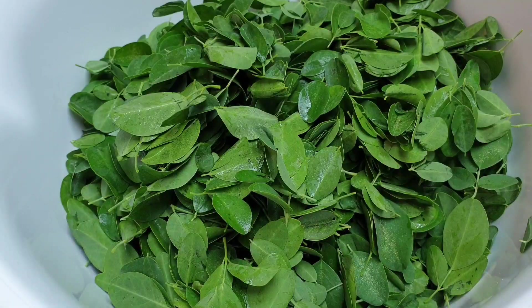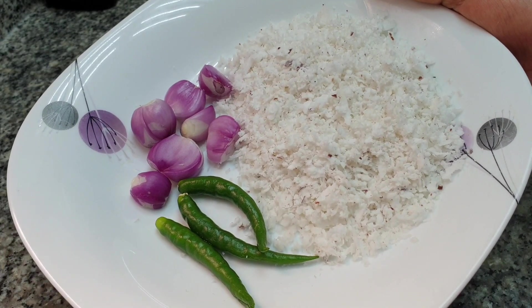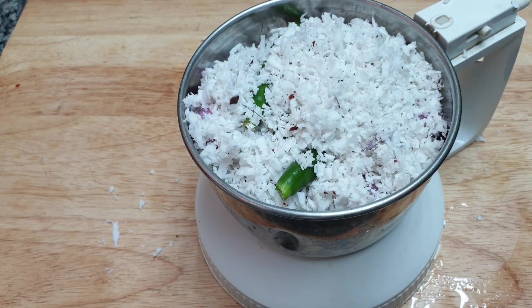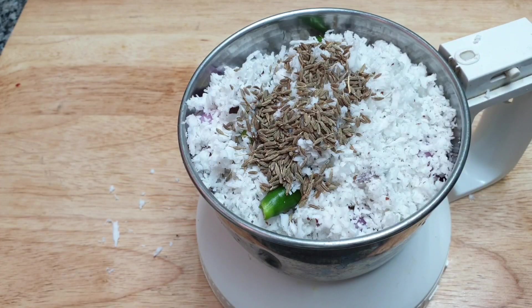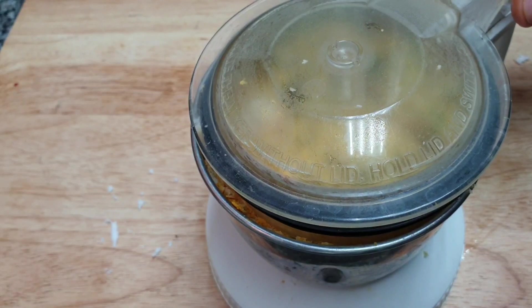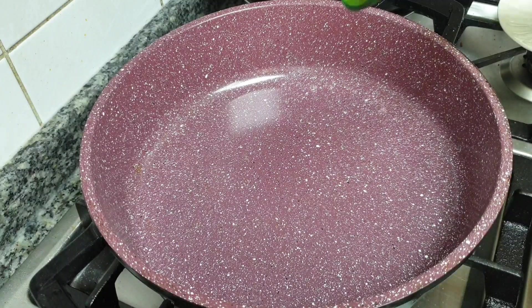This one is ready for us to cut it on the top. Now the last thing is to cut the plack. Add 1 spoon into water, add salt into the water, add salt to the garlic.